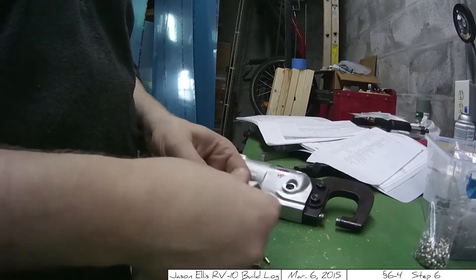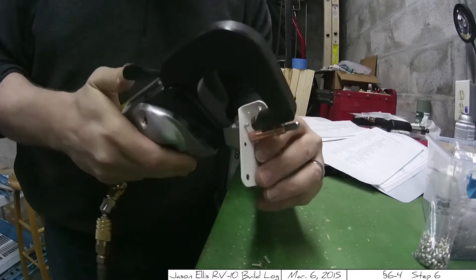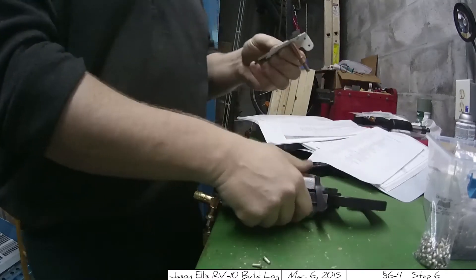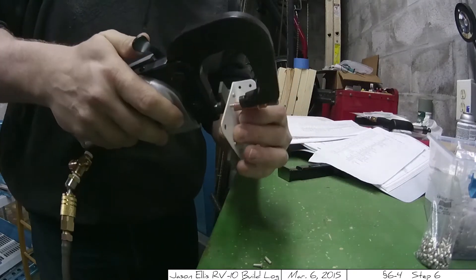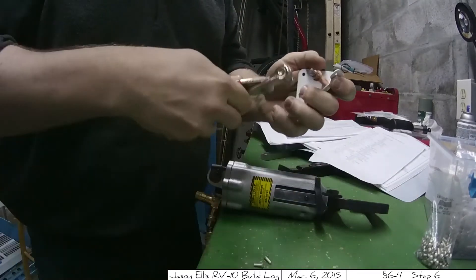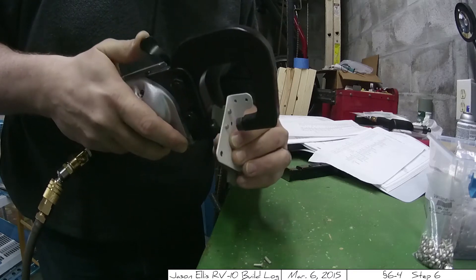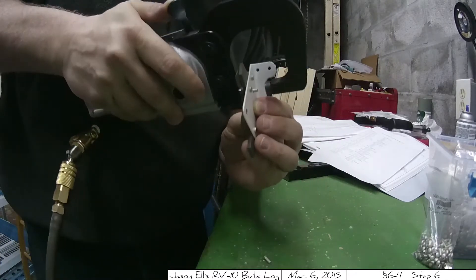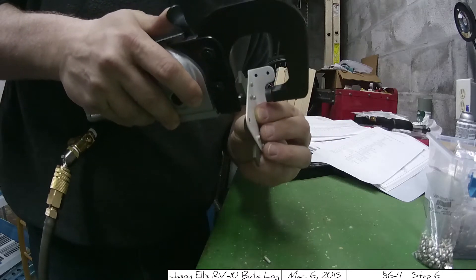Once I got everything all primed up and ready to go, I gathered up my trusty riveting tools and used the squeezer to begin riveting for the very first time on the very first part, which is riveting the stops onto the bottom of the rudder hinge. The squeezer is an amazing tool — it really makes things a lot easier. It took me a little while to figure out how to use it so that I don't over-squeeze or under-squeeze, and that's a combination of pressure as well as having the little shims in place in the event that you don't have a real thick part. But once I got that sorted out, it really made short work of this.